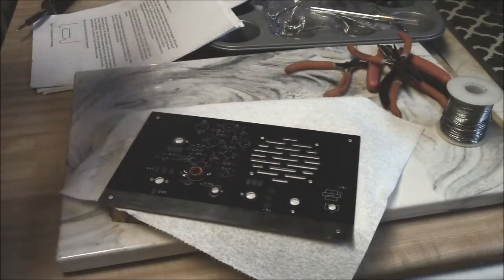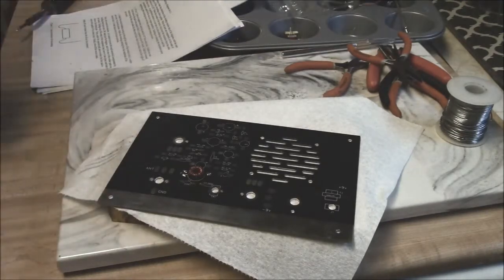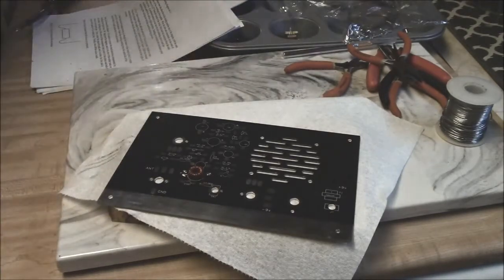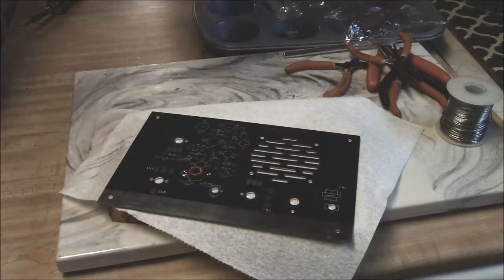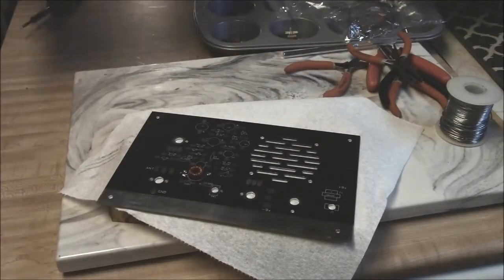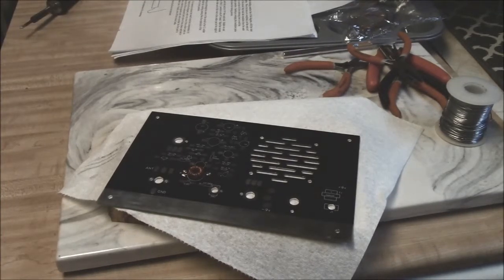I'm just rolling up some of the tools here and the extra magnet wire, just neatening up the workbench. Too many things out and you get in a mess, you get into trouble. So we're done — I'm going to tick that off. According to the instructions, I have successfully completed probably one of the more annoying parts of kit building, which is getting the coils done first.